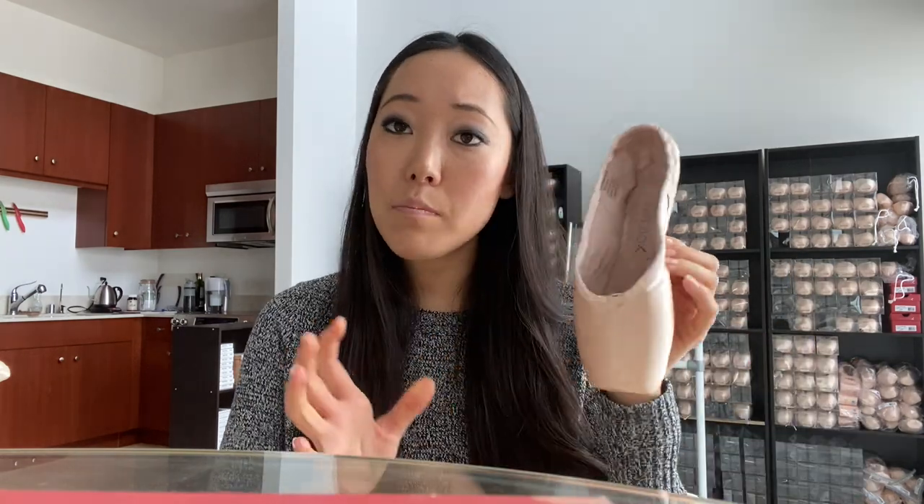Two of the pointe shoes that are my absolute favorite in the past couple of years are the Capizio Kylie and the Capizio Ava. I'm going to talk about the Ava first — I already did a video talking about this one so you can go see that too. Both of these models are for pretty square feet and they have a wider platform so that it's easier to balance.